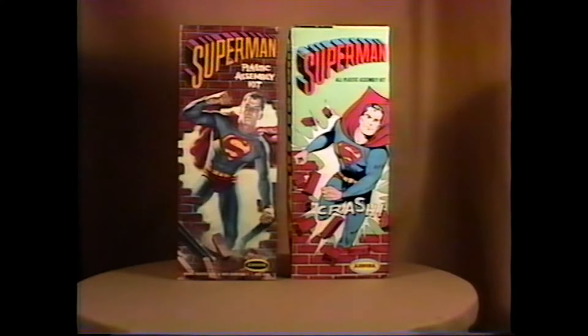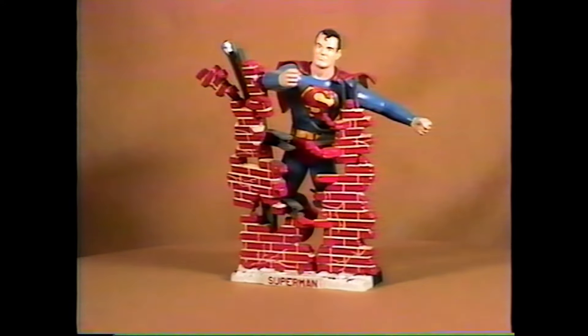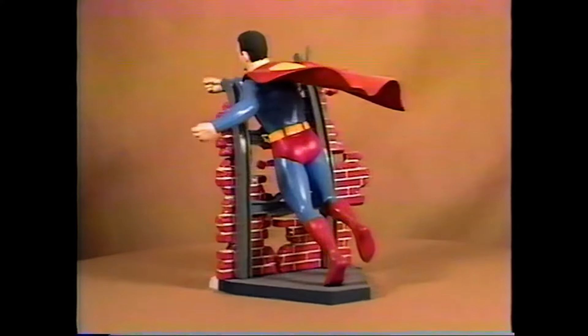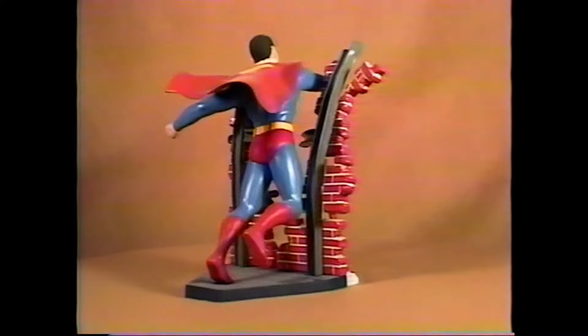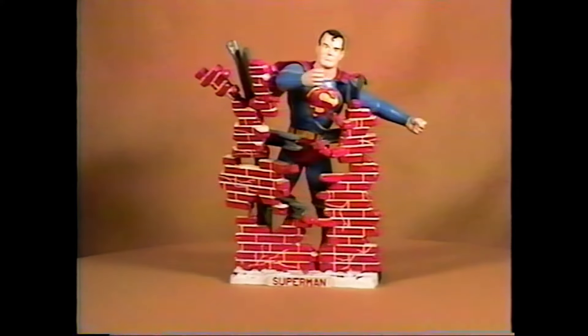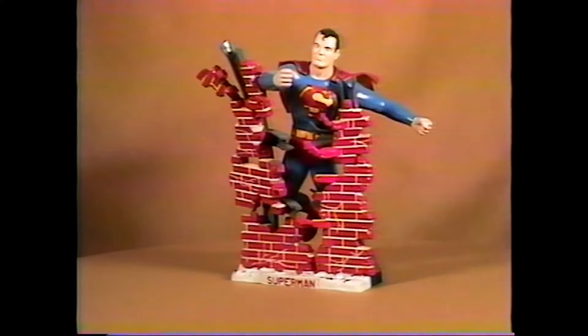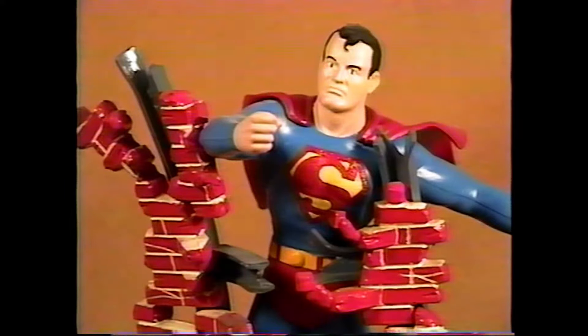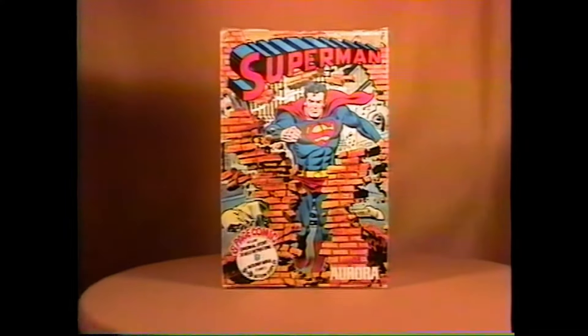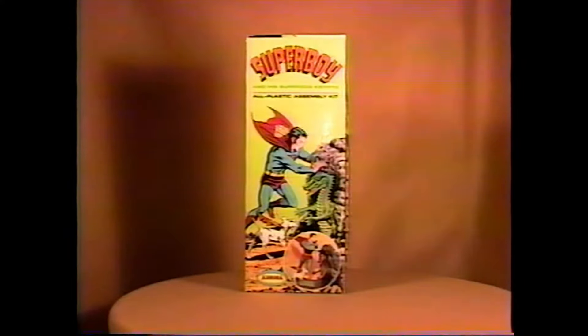Let's look at some superheroes and television kits, starting with the 1963 issue of Superman with the two box variations. Superman was molded in a powder blue plastic. On the original issue, the S logo on his chest and cape are etched into the plastic, where the comic scenes issue did not have this, and there's also a sign on the base. Here you see a close-up detail of the original 1963 kit and here's the 1974 comic scenes box.